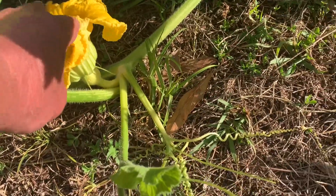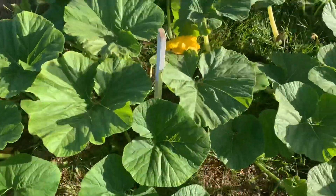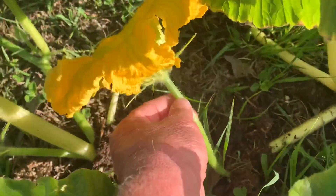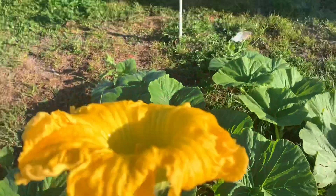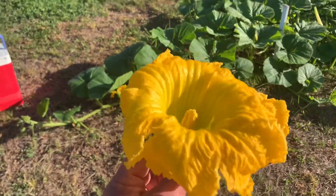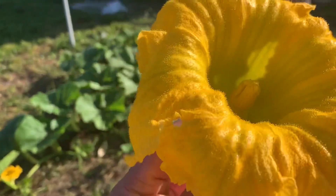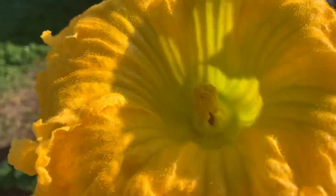There's the pumpkin female flower, and here is the male flower — the male flower has no pumpkin. We'll pinch that off. This is what we call a self-pollination because we have no other pumpkin plants; it has to be self-pollinated. Luckily we have the flowers and it's in the 70s — perfect temperature for pollinating.